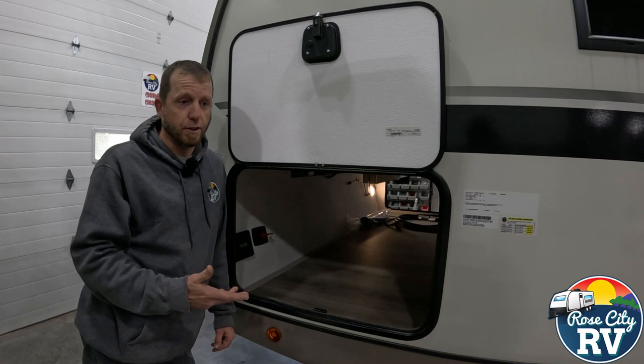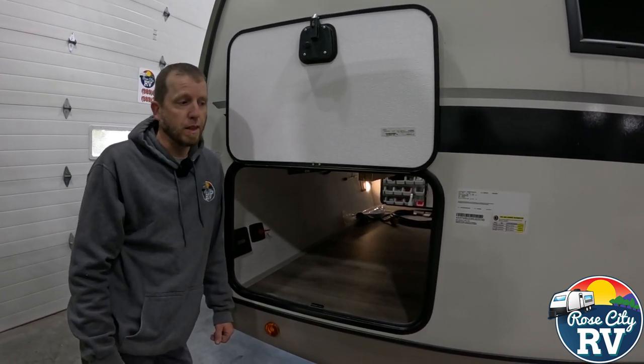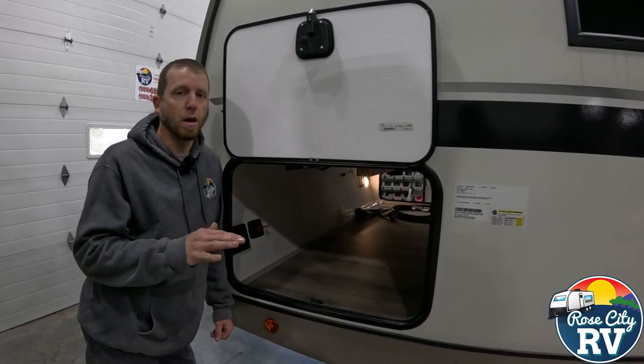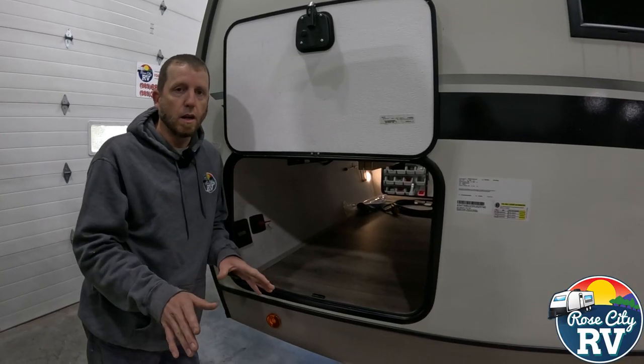Every time you drain a battery, you're just shaving life off of it, especially if it's a lead acid type battery. You only get so much usage out of them, and it's important to keep them up, whether it be plugged in with solar, a battery maintainer, things like that.